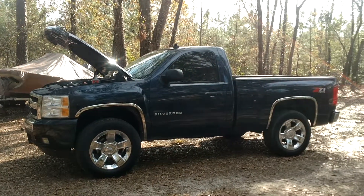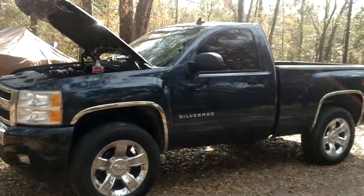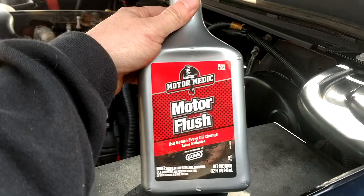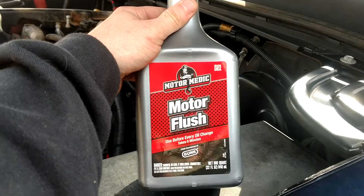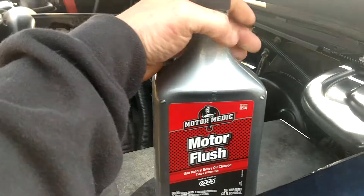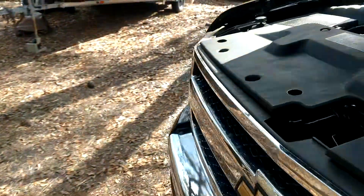Today I'm going to clear it out because I've noticed a slight tick — you can barely hear it. I'm going to see if you can hear it. I have motor flush, and the directions say to pour it in the motor and let it run for five minutes, so we're going to do just that and see what happens.